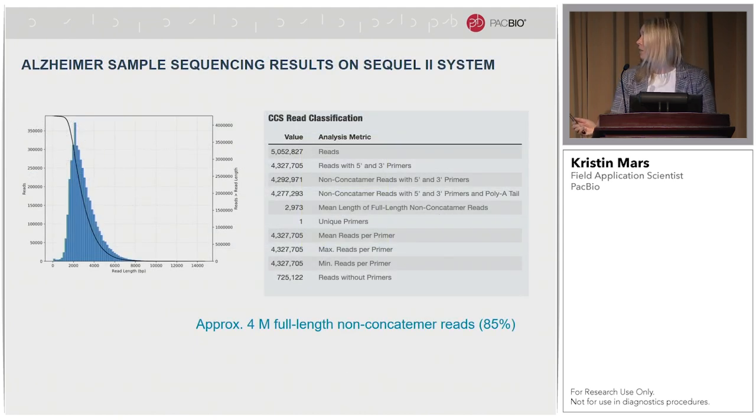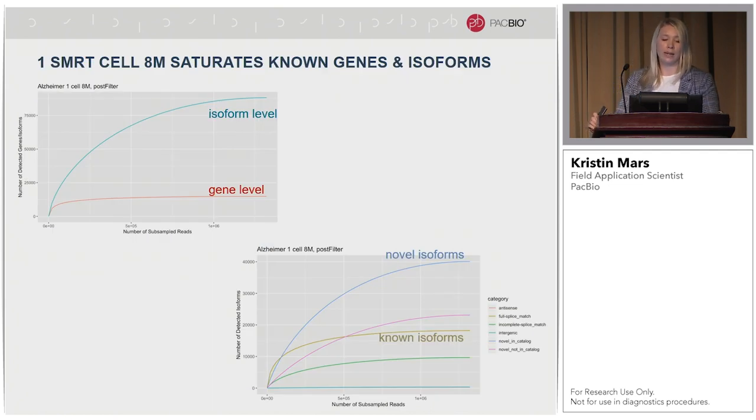I previously showed the Alzheimer's brain sample, and as you may remember, we got approximately 4 million full-length non-concatemer reads from that one Sequel2 run. With a Sequel 8M SMRT cell we can saturate known genes and isoforms. The rarefaction curve shows saturation of known transcripts, but we can also continually discover novel transcripts in the Alzheimer's brain — more than 60% of these transcripts are novel isoforms.